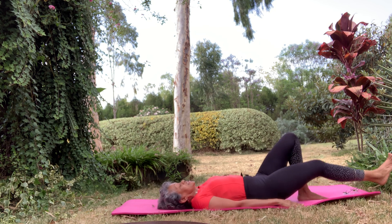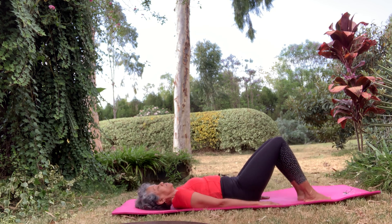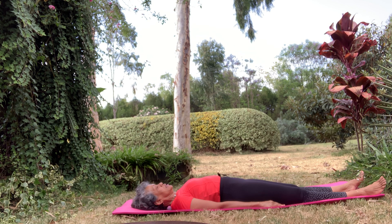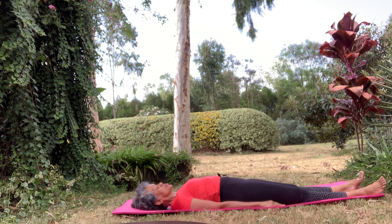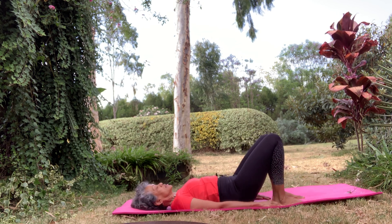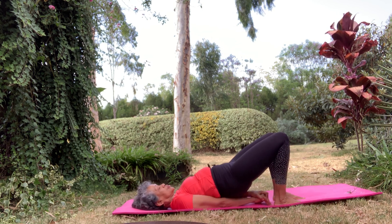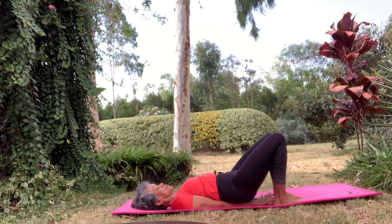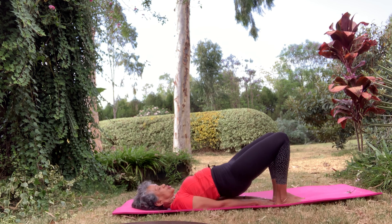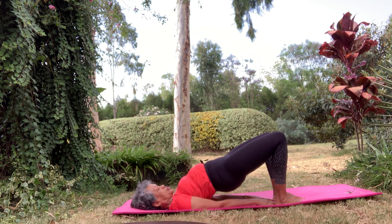Just centre myself again — I seem to be slipping off my mat. Take a little breather there. We're going to go the other way. Bring your feet closer to your buttocks, put your hands underneath your hips, and your fingers are by your heels. Push your back up into bridge.